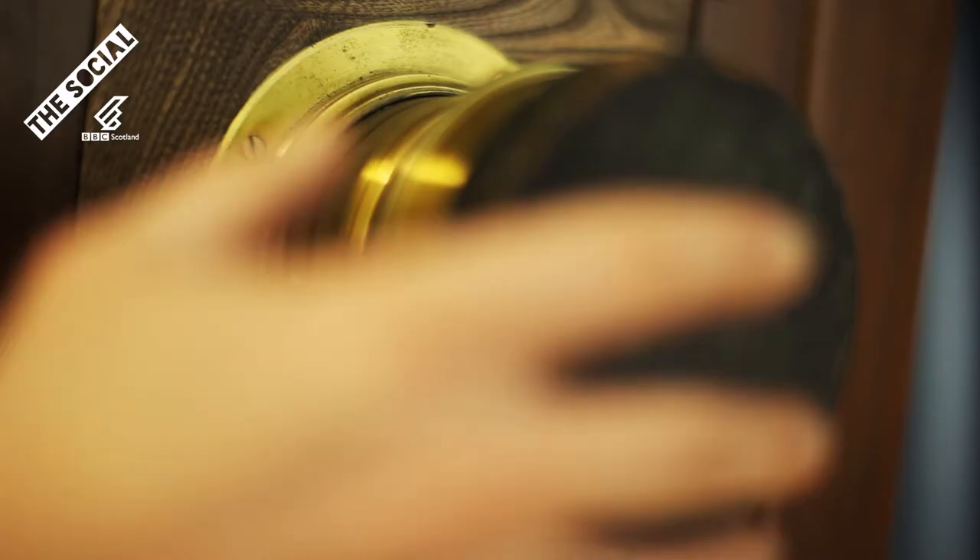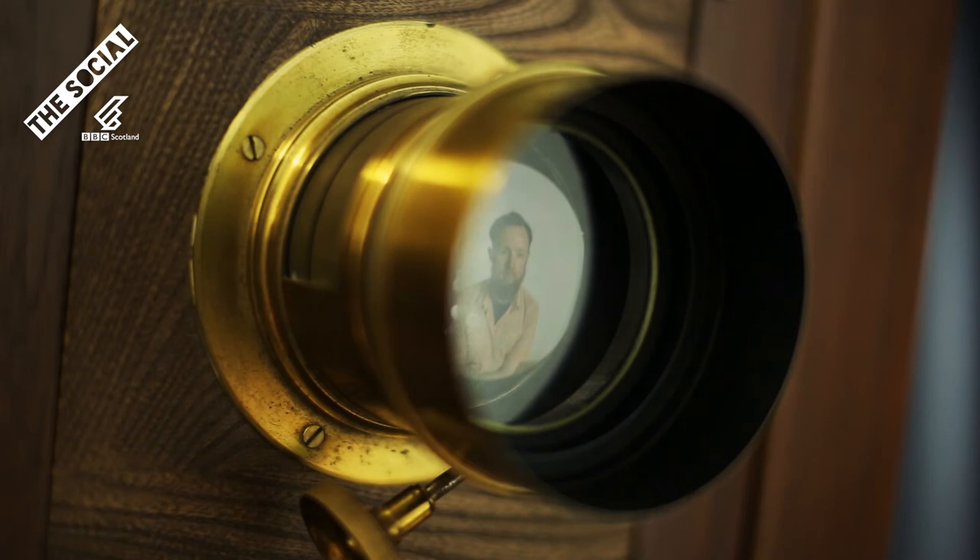I started to take pictures of boxing, I suppose when I got a bit fed up of being punched in the face.